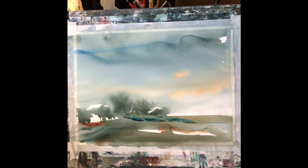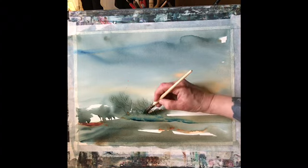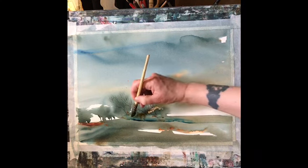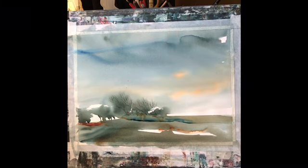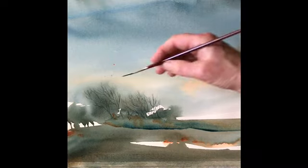It's all experimentation with something like this, so if you think of something it's worth trying — some things work, some things don't, but you'll always learn from the experience. Because my board's at an angle, the paint has pulled along where I put that brushstroke of water, so I'm going to encourage it to run even further down. You can see it's running towards the bottom and creating quite a nice line of texture and interest.